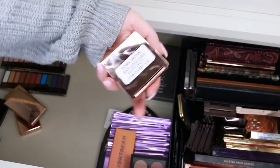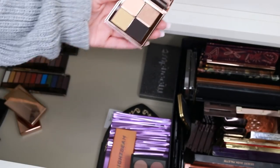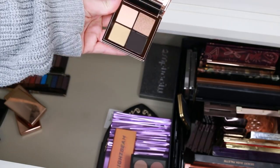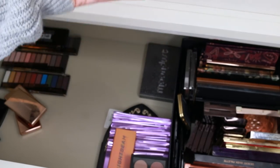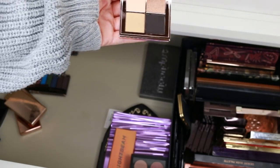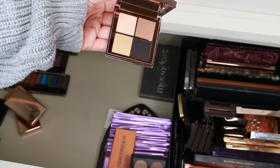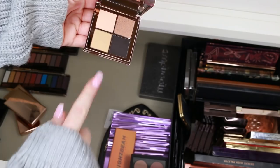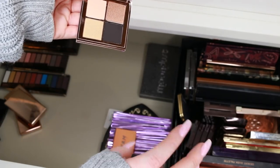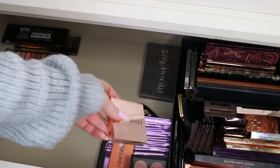This is the Bobbi Brown Beach Glow Sunkissed Gold Eye Palette — I think I might keep this one. I know it's not terribly unique in the grand scheme of all my palettes, but I've been so good giving away so much Bobbi already. When you do these shades over the lid, this one on the brow bone, and this as a liner, it's so pretty. It's a really finished look in a quad. So I'm going to allow myself to keep that.